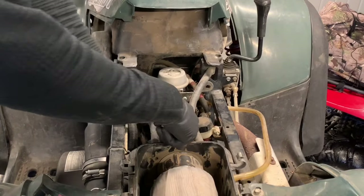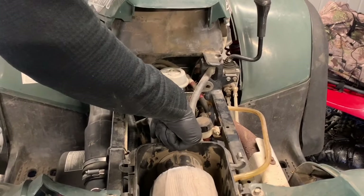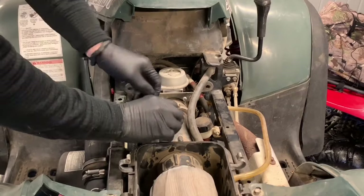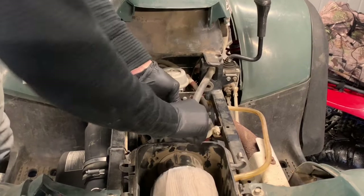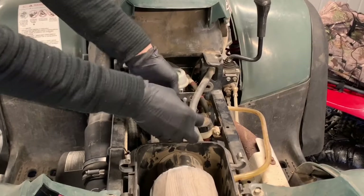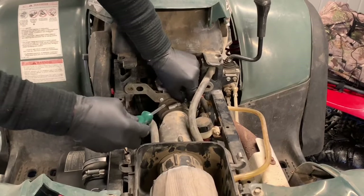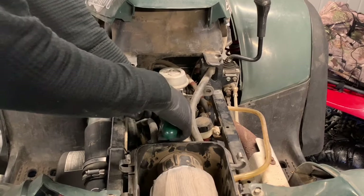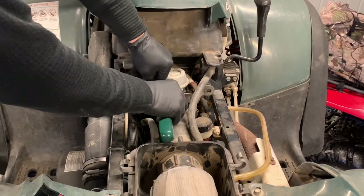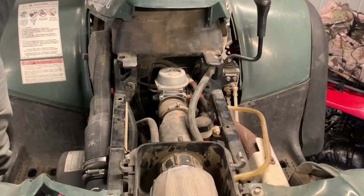Now we're going to take a Phillips screwdriver — there are two Phillips screws that go into this brace. We can leave these on and remove them once the carburetor is removed, but sometimes it's a little bit easier with the carburetor held in there to put some pressure against it and remove these Phillips screws. You want to make sure you keep track of where all these bolts go.